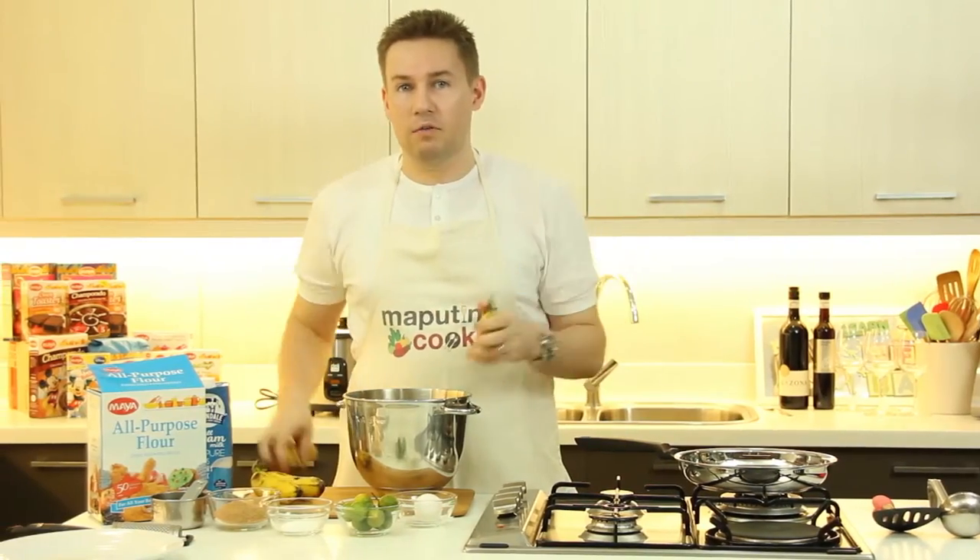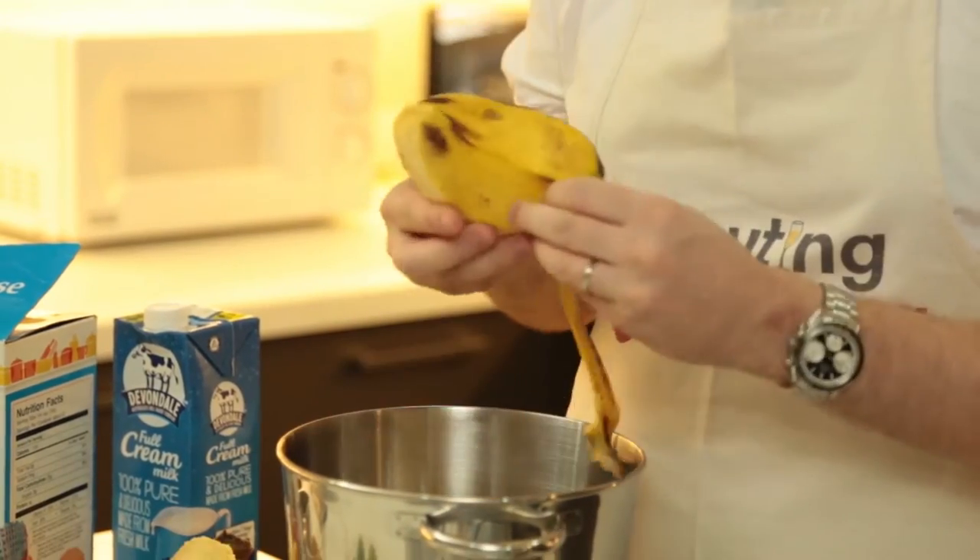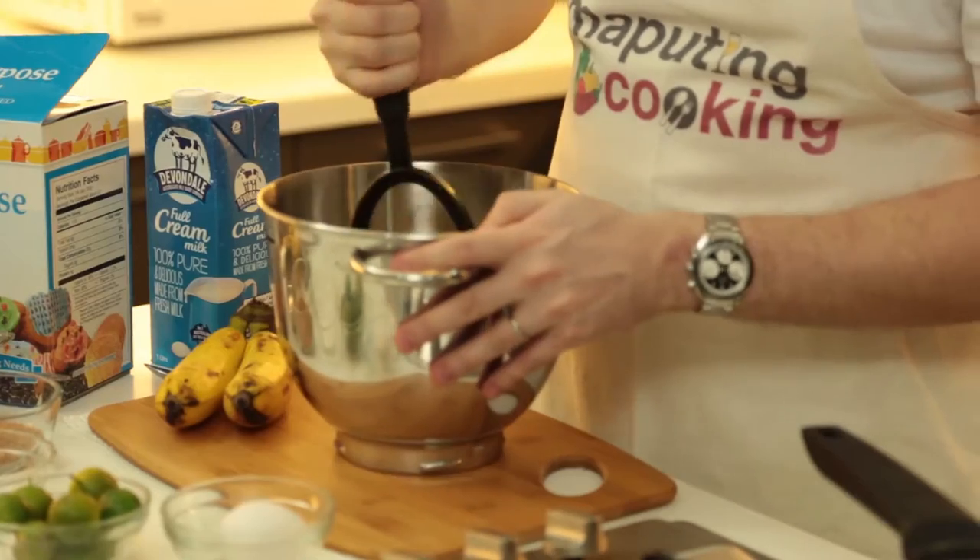I'm going to use 2 Philippine bananas today. We're using Lakatans. So I'm mashing my saging here.